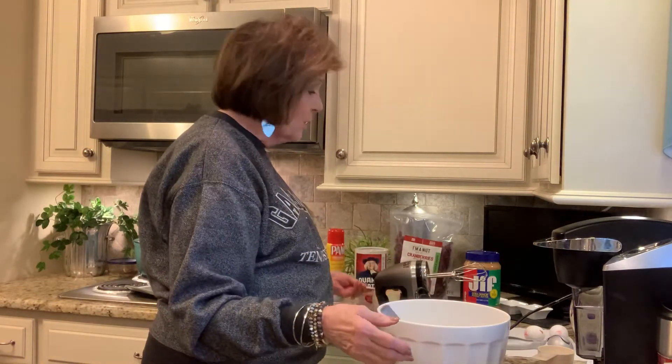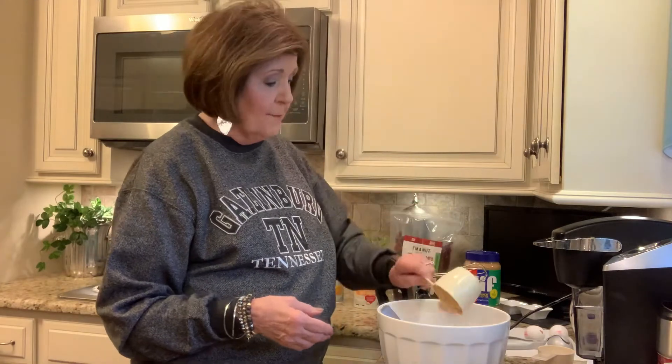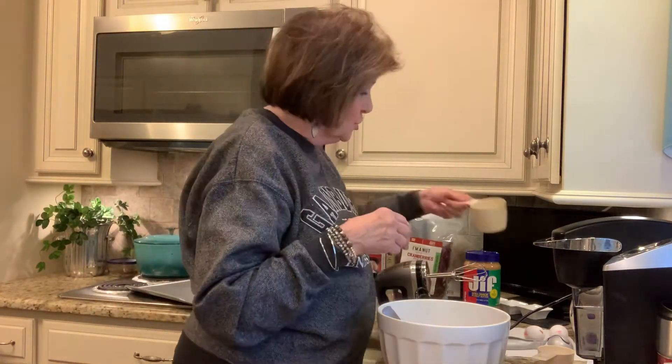Then it calls for one cup firmly packed of brown sugar, so that's what I'm adding right now — firmly packed brown sugar.